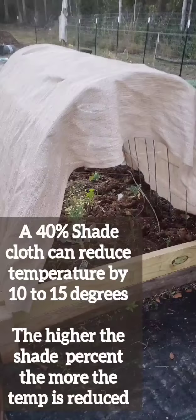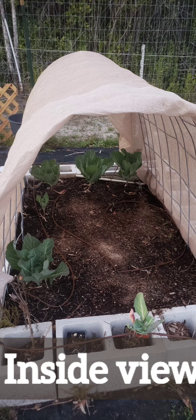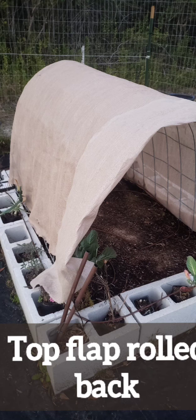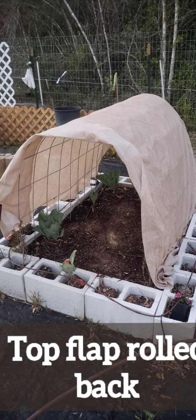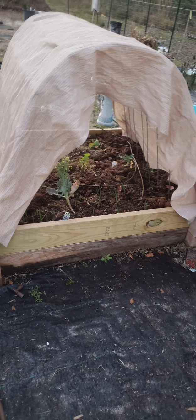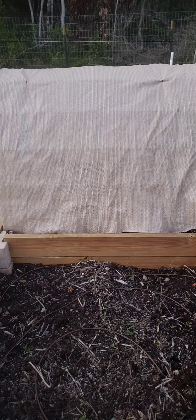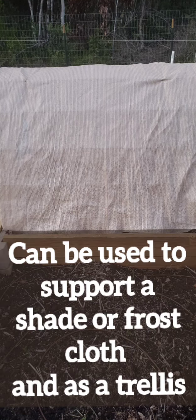With the shade cloth, a 40% shade cloth can reduce the temperature by 10 to 15 degrees. If you have a higher percentage, you can get more of a temperature change. I bought this from Lowe's and I have a few other ones from Amazon. Lowe's sells it by the foot and they had a special — one time, 15 feet for $7. Check your farm store, the big box stores, or an outdoor living store.